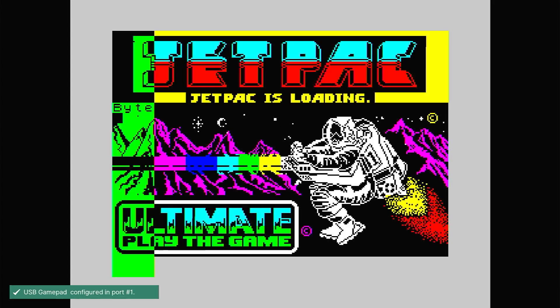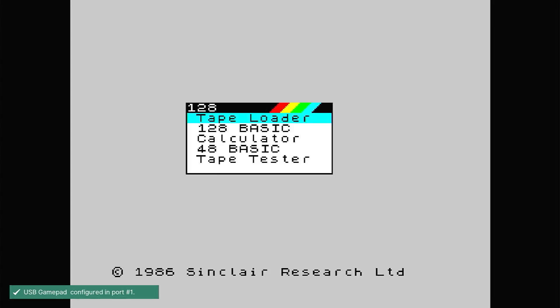Playing ZX Spectrum games in RetroPie doesn't work straight out of the box. We need to do a little bit of setting up. Let me show you how to get your Speccy games working.